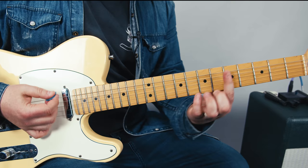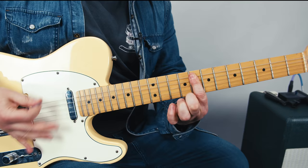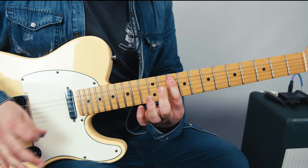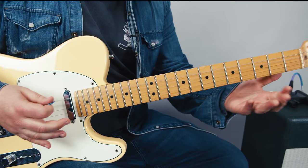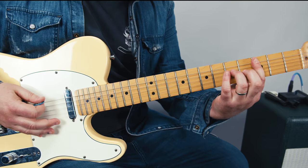Another thing that's cool about it is these top two strings are tuned as a power chord now, so that means one-finger power chords. That's the core of the concept here — with the one-finger power chord, it makes this little blues chuggy thing.